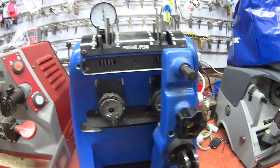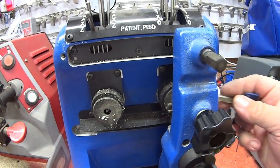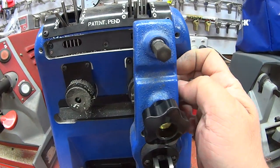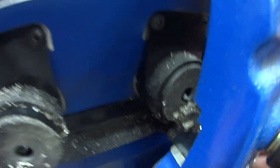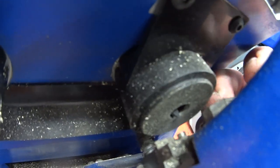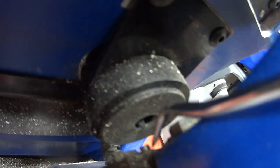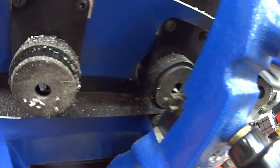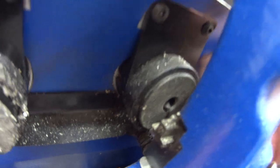When loading a key into this machine, it's important to loosen the knob, then slide the key in from the side. Make sure you butt up against this little point right here — that's your key stop. Back this off, slide your key all the way in, then tighten it up.